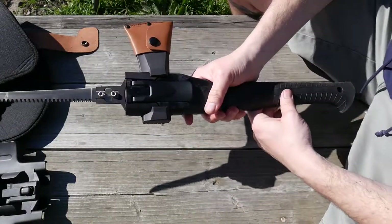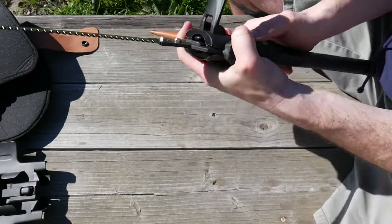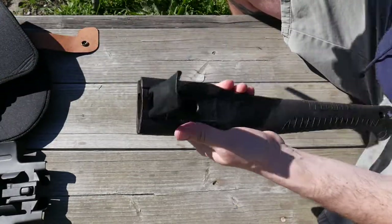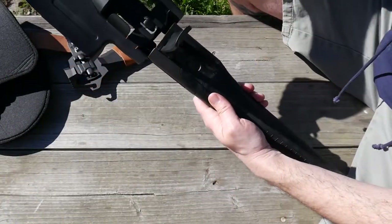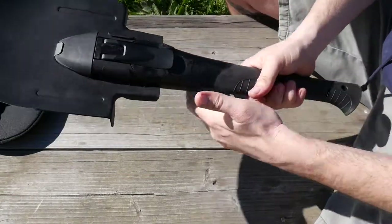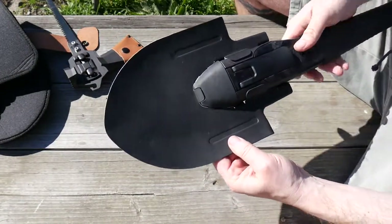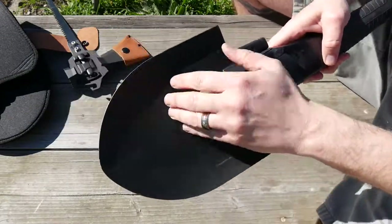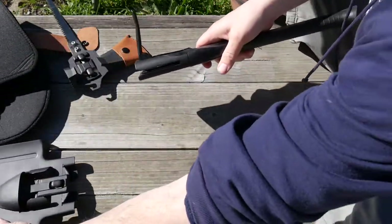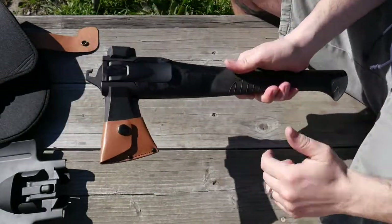You have your saw blade — we're going to use that. Same principle: push the handle, slide this thing forward. Put that aside and the shovel goes in, just like that. And then the handle goes down, just secure it — boom, you have a nice little shovel. So you can do digging. This thing is awesome. And that thing comes out, the shovel handle comes off, this goes back in like so, locks in place — boom, you're done.